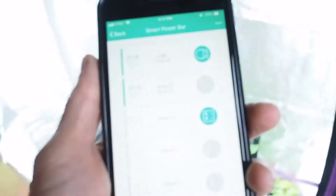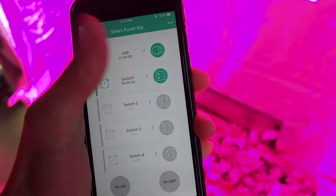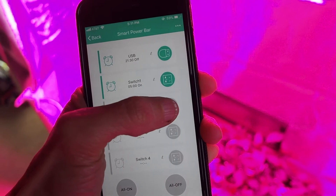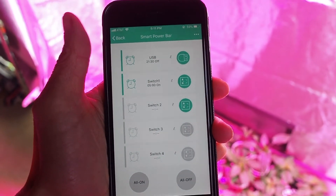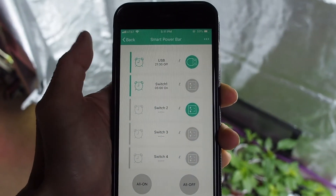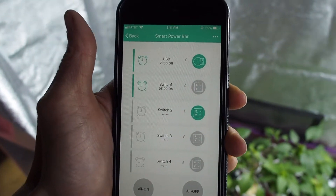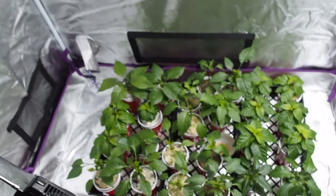This is a smart power bar app and I can turn the lights off and on just by doing that. You can also schedule the power bar to turn on and off at certain times, and you can also control the USB on and off times. This is a pretty cool little device that I just recently got.